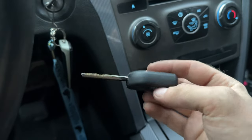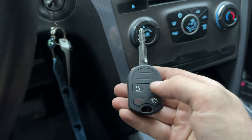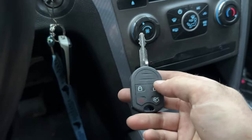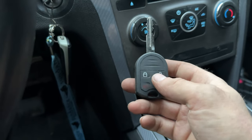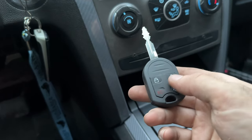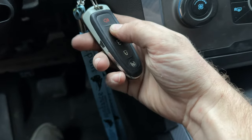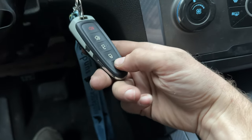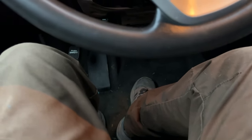Now we've got our key fobs that I've had cut. Just push any button — perfect. I like to test all the buttons just to make sure it's recognizing all of them. By the way, if you go 20 seconds without anything happening, it'll go out of program mode. This one works too — perfect. Then turn off the key and it'll show you that it goes out of program mode.